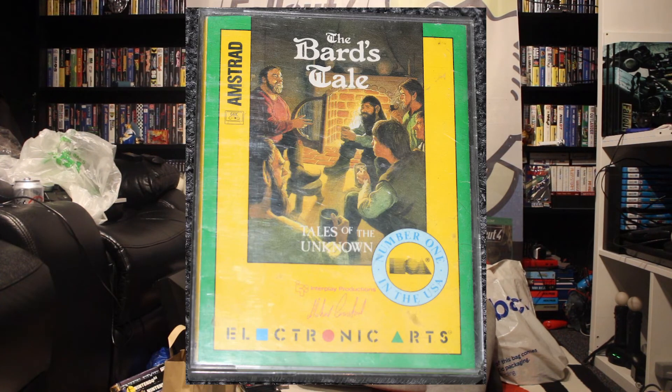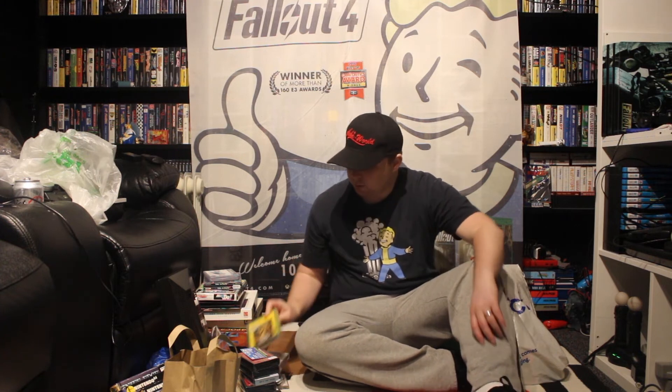We've got Bard's Tale. Now this is for the Amstrad, possibly the CPC 464 — it's on two tapes. Bard's Tale, I've heard, is some kind of big role-play game, similar to Wasteland, Fallout — you know, go off on an adventure, collect your items and use those items to progress your characters. I think that's what it's like, but we'll give it a go.